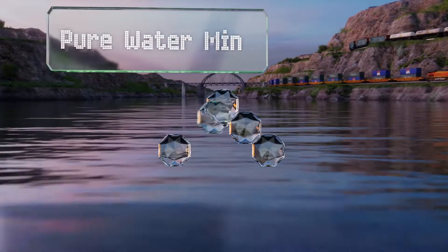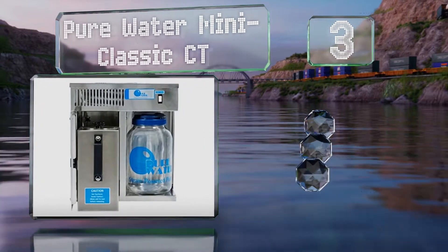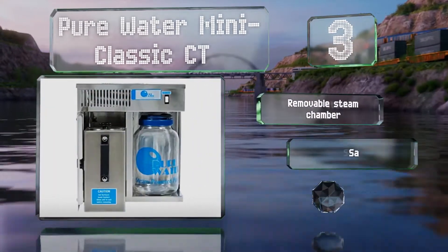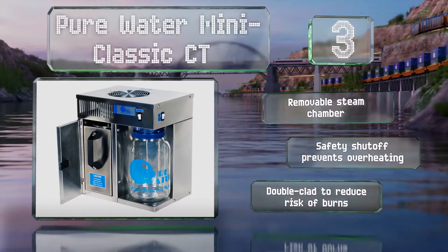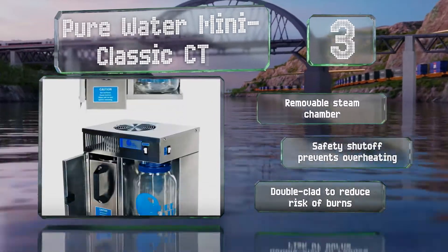Nearing the top of our list at number three, the Pure Water Mini Classic CT is produced by an American company that makes laboratory and commercial grade equipment. It works faster than most other countertop models, venting away volatiles to prevent the contamination that can otherwise occur with high-speed boiling. It's equipped with a removable steam chamber and a safety shutoff that prevents overheating, and it's double-clad to reduce the risk of burns.